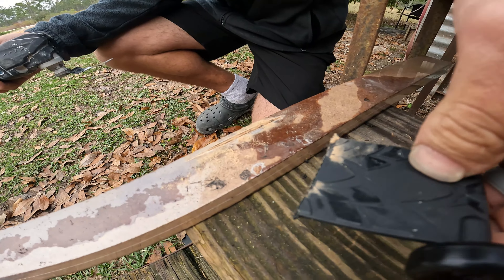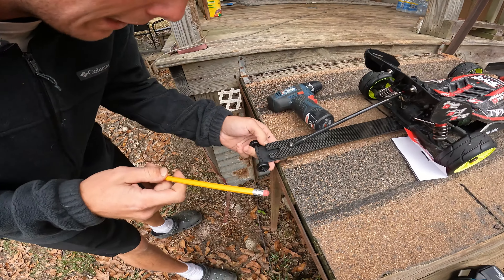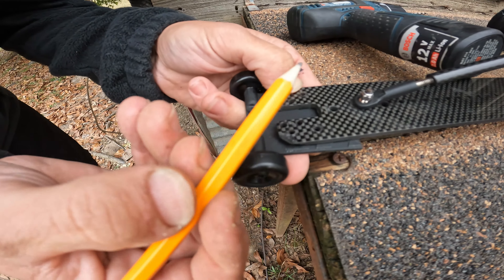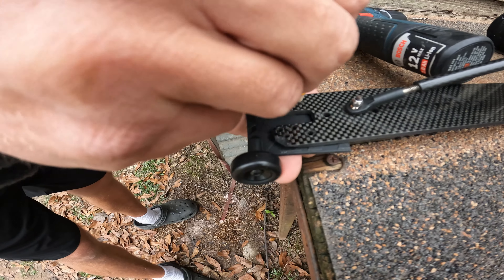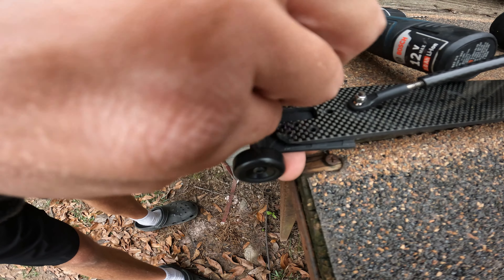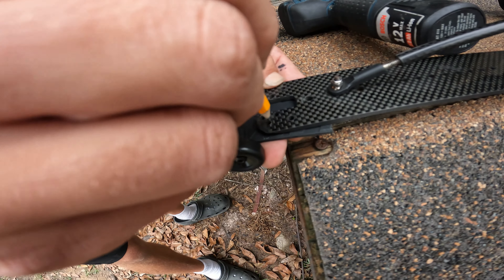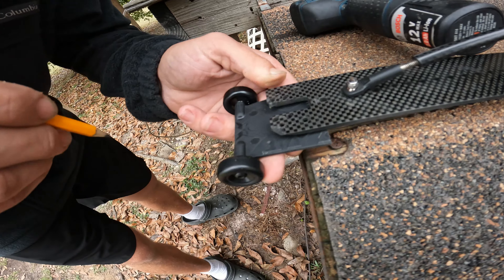You've got to make the wheel setup on the carbon fiber wheelie bar. This is the wheelie bar that we got — this is Traxxas's part number if you guys want to get the same one, and I also put a link in the description where you can get this wheelie bar. What we're going to do is cut it off right here so it'll sit flush, then drill some holes and put a bolt through. Let's not waste more time — let me show you how to get it done.